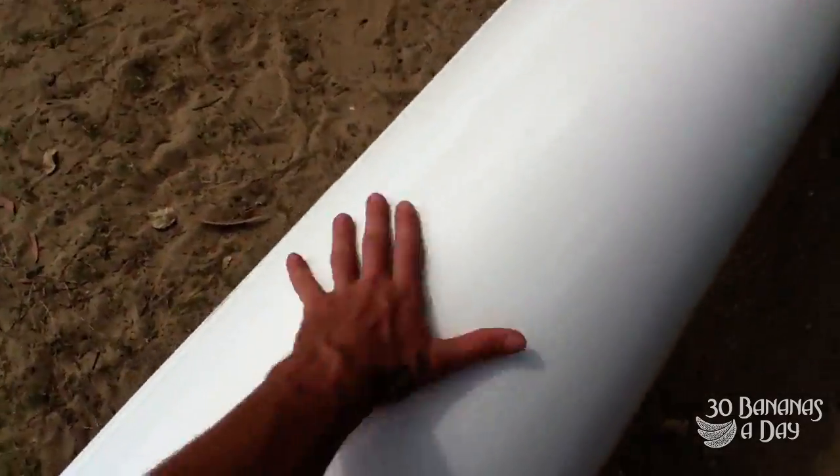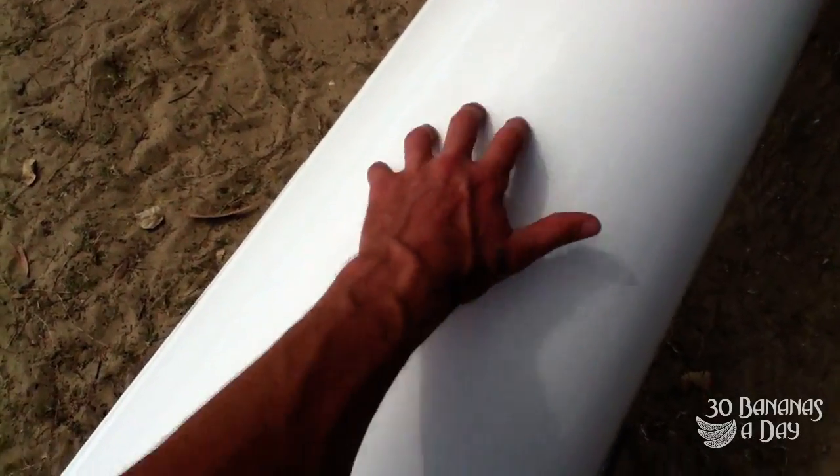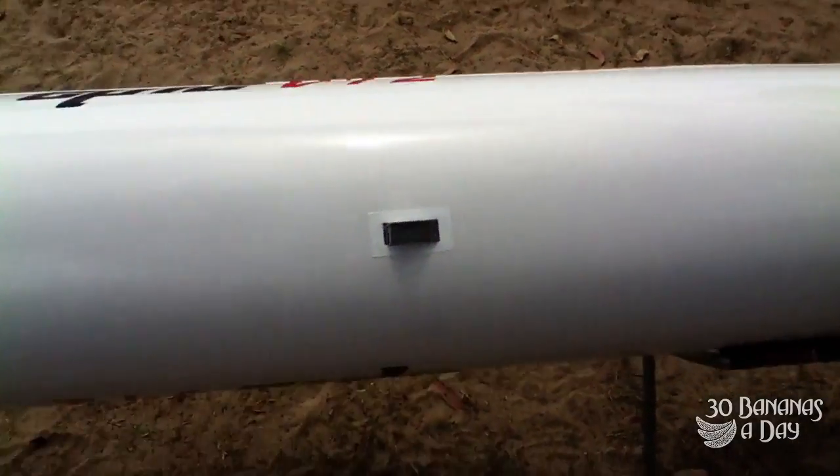A bit hard to see, but after the 7th paddle we've got another soft spot on here. That's about 3 soft spots on this bad boy. It's like you're paddling a banana.